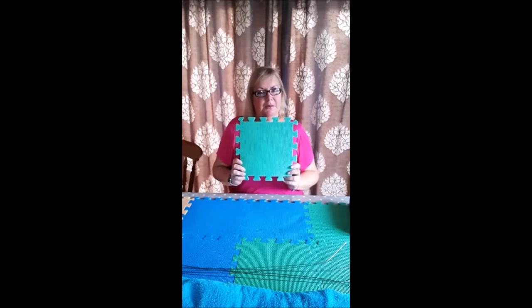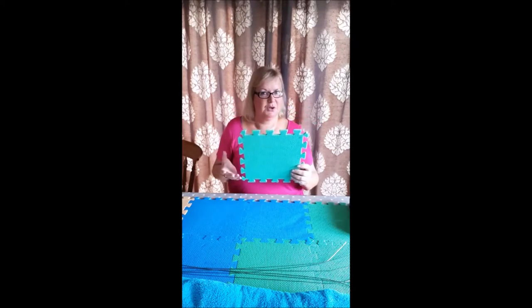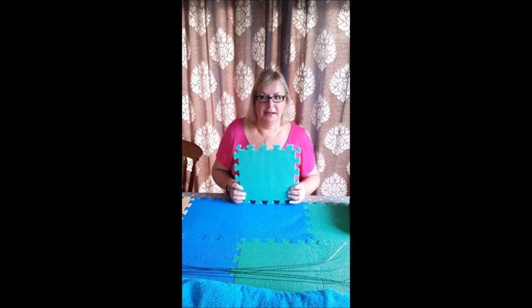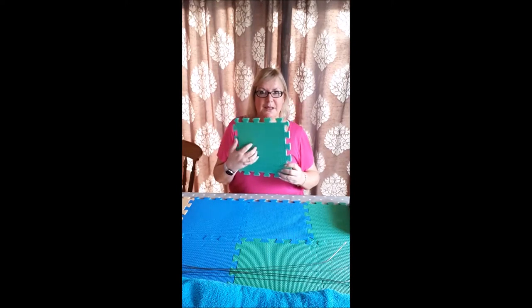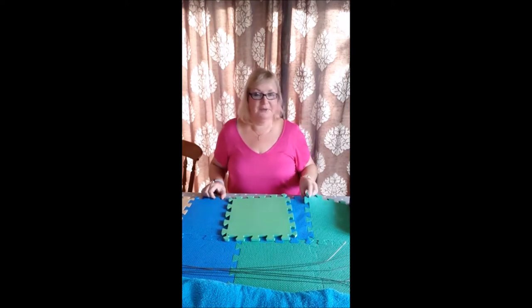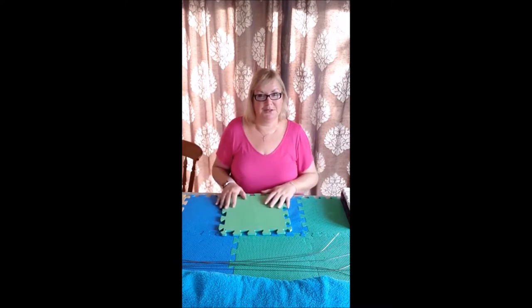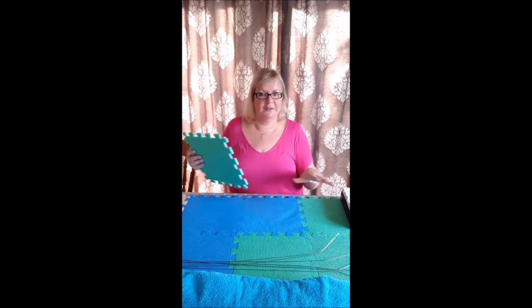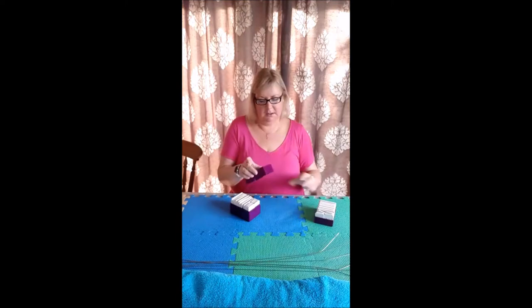I'm using my Nipro blocking mats. I've got two sets in total and this is quite a big shawl so I probably need most of them. You can get similar foam jigsaw-type mats from other shops as well — here in the UK I noticed similar ones at Halfords, though they're more like toy/play mats for kids. You can use any kind of jigsaw mat, really — anything you can put needles into. I'm doing this on my dining room table and I'll show you how I use the chairs around the table to support bits of the shawl that don't fit on it.